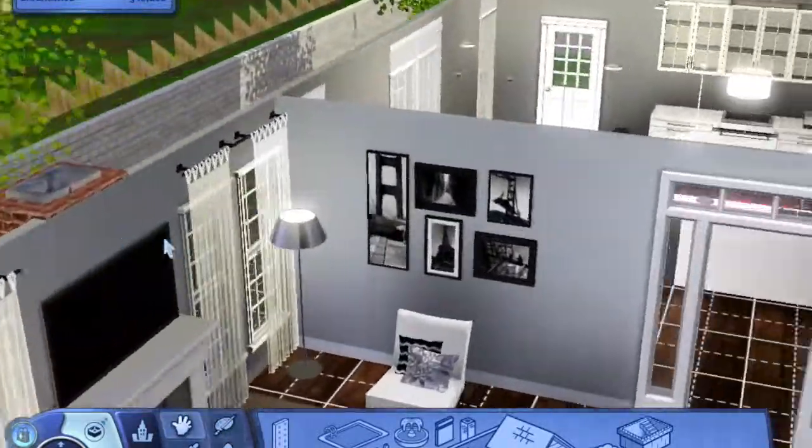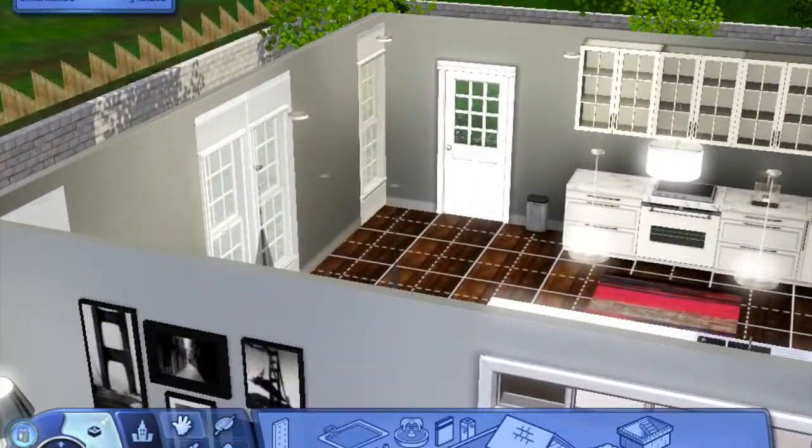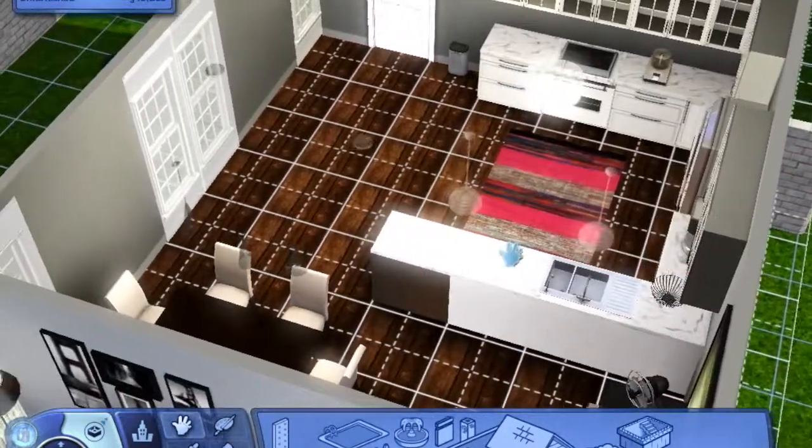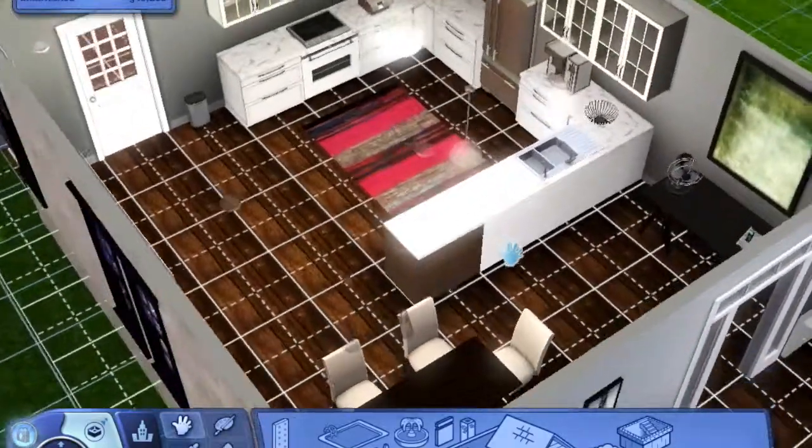Towards the back of the house we have the kitchen. Once again we have a white kitchen, but I added that rug there in the middle just for a little hint of color.